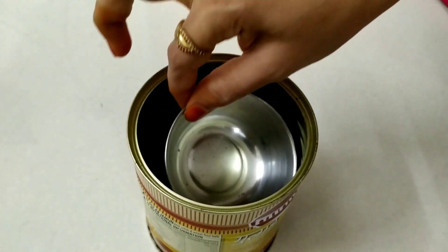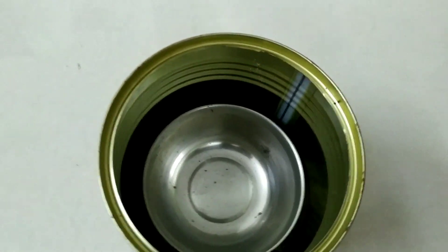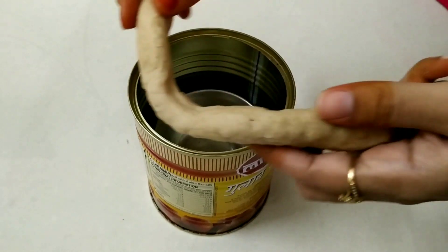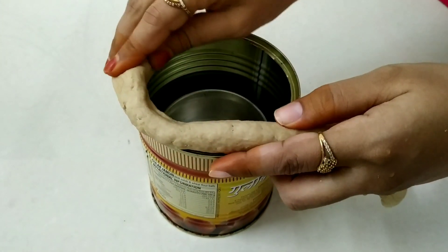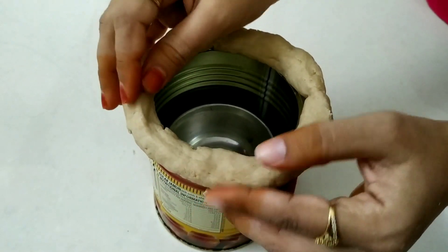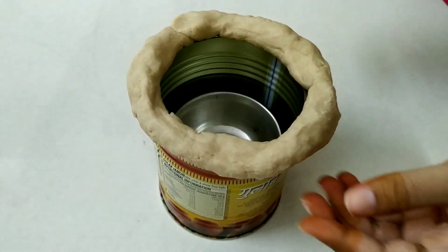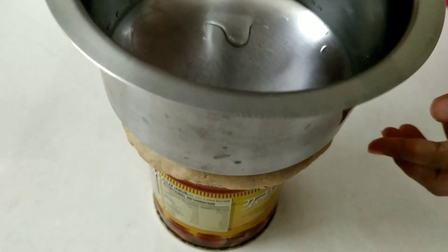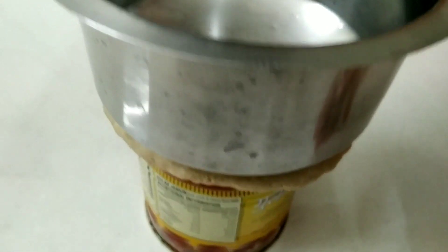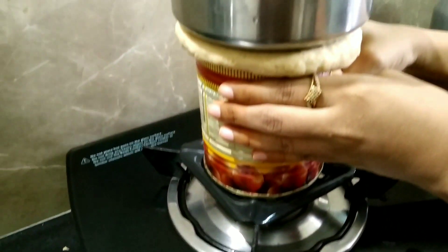Then put the glass in the pan. Put the pan on. That is the end of the rice meal. Put the rice on the side. Heat the rice in the pot. The rice is ready.